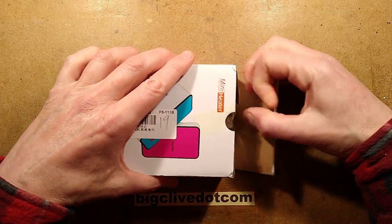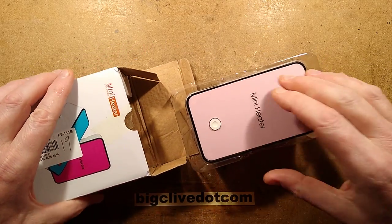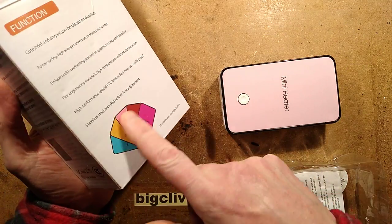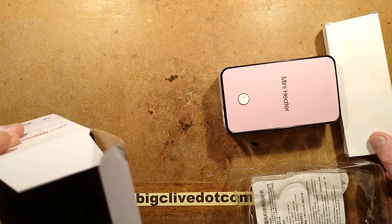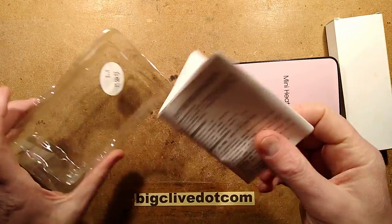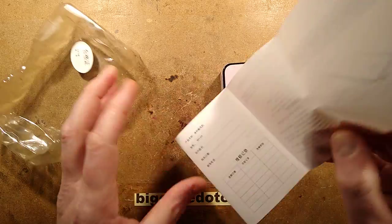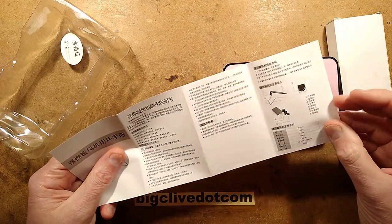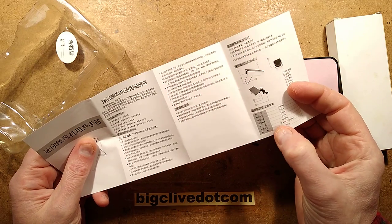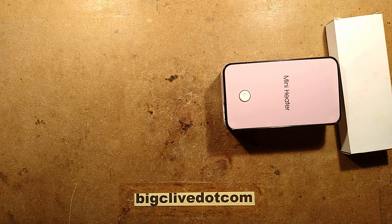So we'll pop the case open. Of course I chose the pink one. It certainly shows a range of colours on the packaging but you only get one — you can't theme it. There's nothing else in the box. It's got instructions in Chinese which show pretty pictures, and give the data with the old dimensions on it. This thing is supposedly rated about 130 watts — we'll test that.